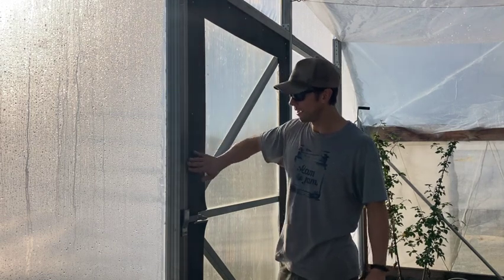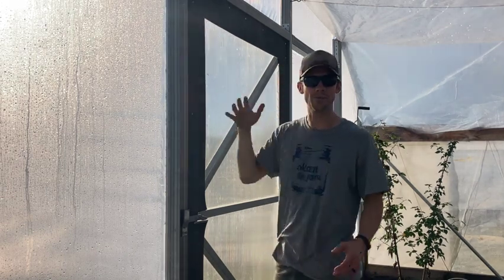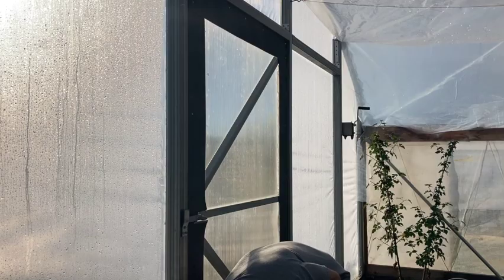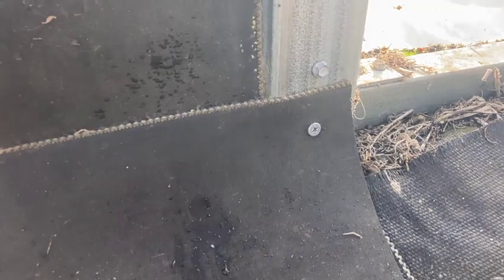We're all done with the door here and I really am happy with the way this sealed up. Before, you could run your hand along and feel all these places where there was a draft, there was cold air coming in, and now I don't feel anything along the whole thing. That is great now when it's kind of cold outside, but if we get some temperatures like we did last year — we were down in the negative 20s — oh man, that really makes a huge difference. So sealing up any drafty spots, for us the biggest offender was our doors, is a real win.